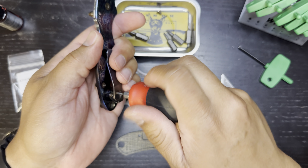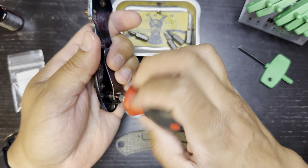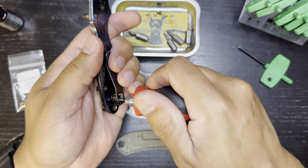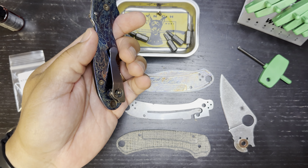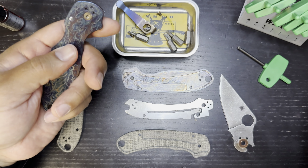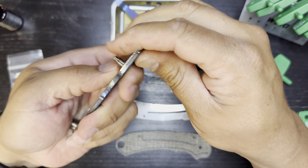Pop a T6 in here and go ahead and pop the clip off. That's hilarious — got a little ahead of myself there. Didn't even remember that I ordered hardware, didn't see it in the bag, completely forgot. I'm definitely laughing at myself right now.